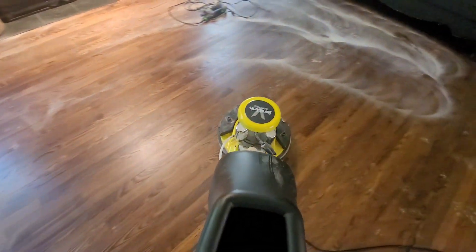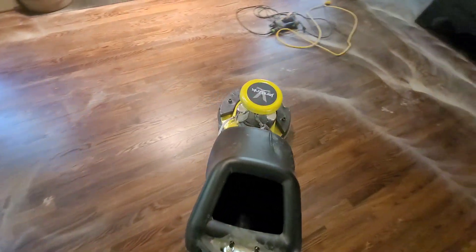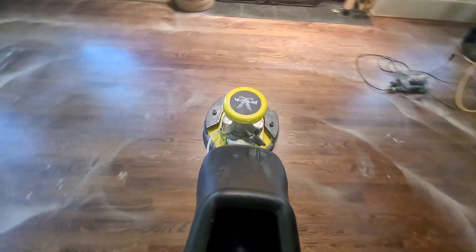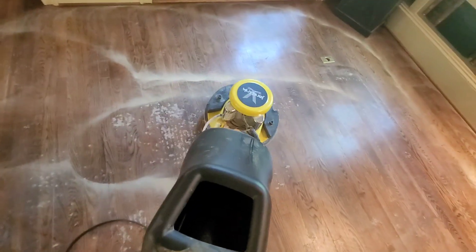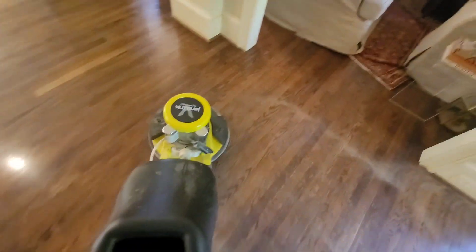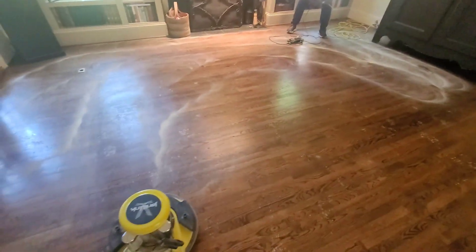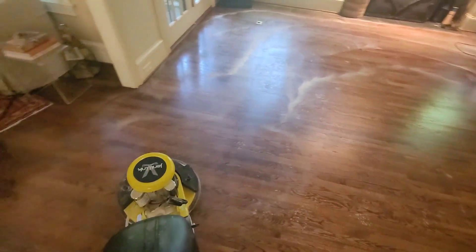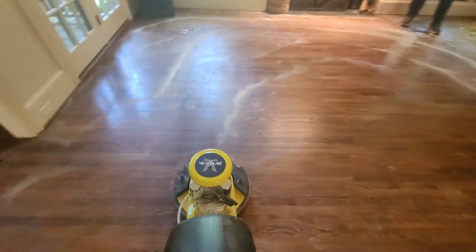All right guys, we are making good progress removing this stuff from the floor. We do have these areas — I think it's from the rug — the backing of the rug is stuck to the floor, some of the adhesive from the rugs got stuck on the floor. So what we're going to do is bring in one of our little palm sanders and just do a light sanding to sand that off. As you guys can see, we are getting some great abrasion.